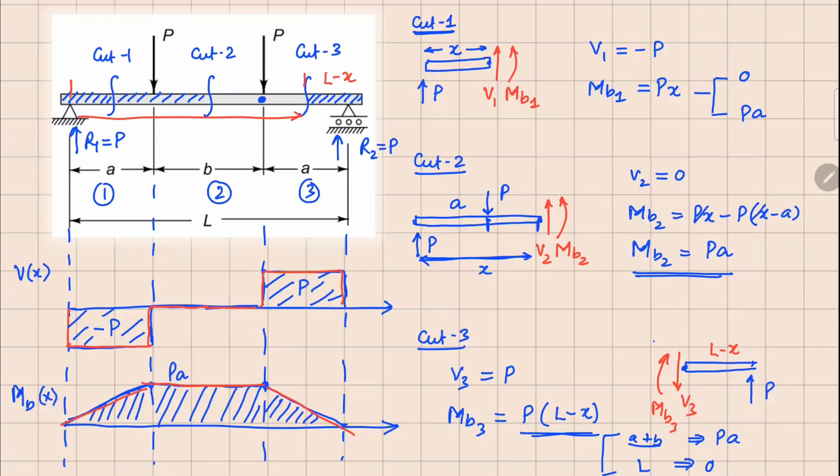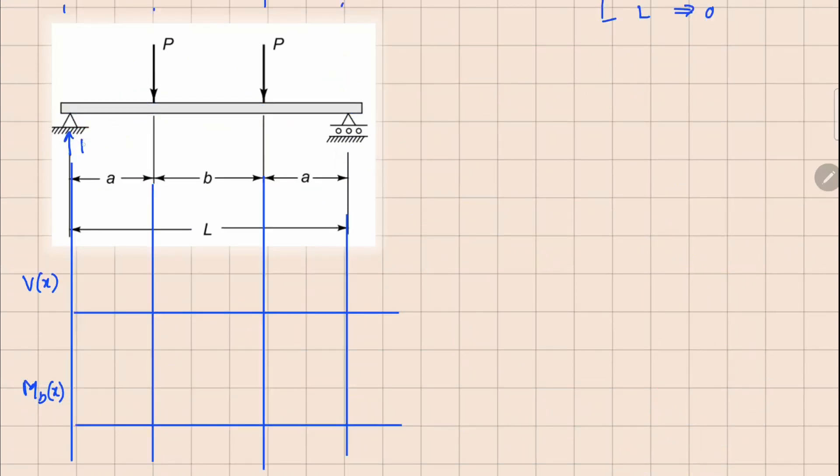You can also use the basket method, working from the right-hand side. When I reach the first support I see a positive force P, so I maintain this P value until I reach the next point. There I encounter another force P in the negative direction, so positive P and negative P cancel — giving zero in this segment. At the next point there is another force P in the negative direction, so the total becomes minus P, which we maintain until the left end.